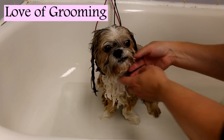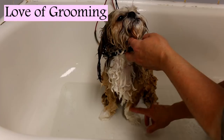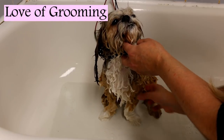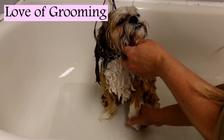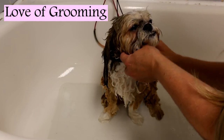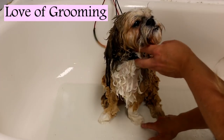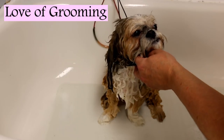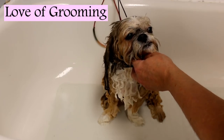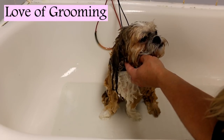Hello everybody. Today I'm going to be showing you how to make a crooked leg such as this one look straighter. I wanted to show you while she was wet because the hair is smooth now. You can see how crooked the leg is — it bends and the foot is out here. This one's a little bit crooked as well, but I'm going to give her a bath and blow dry and show you how I try to camouflage a crooked leg to make it look straighter.